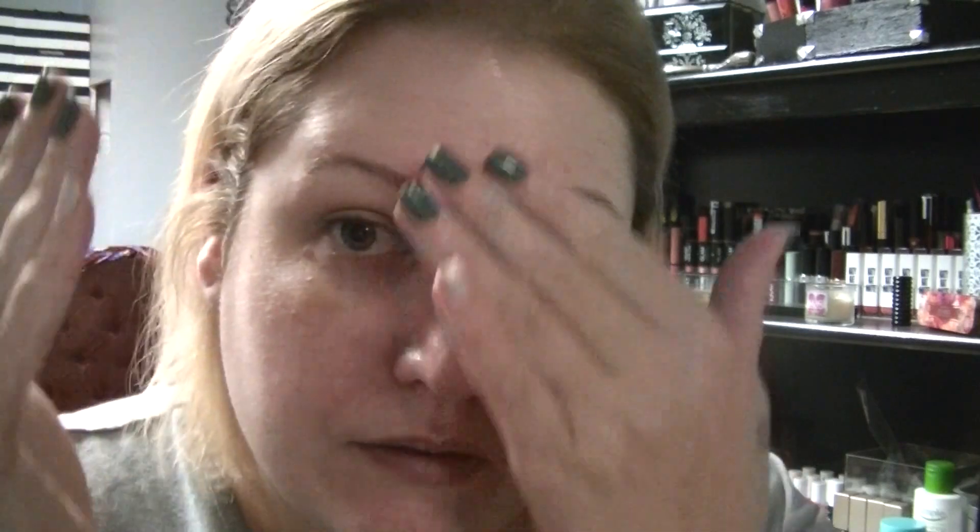We're just going to put that in the areas where — for me it would be my T-zone, I focus mostly there. Make sure it's completely rubbed into the skin. I like this primer — it feels just as good as the Benefit professional or the Smashbox primer, it has that same texture. This is my second time using it and so far I do like it.